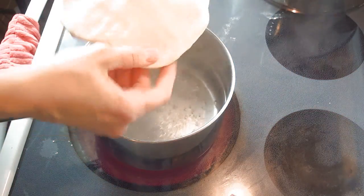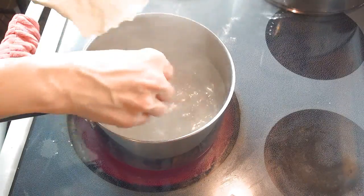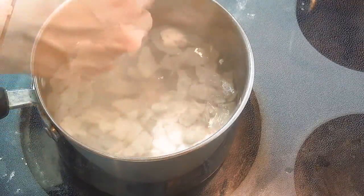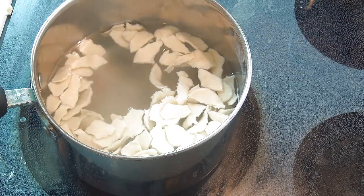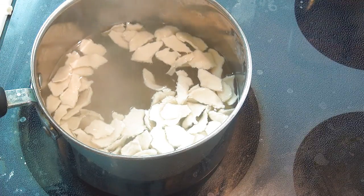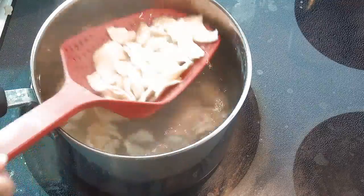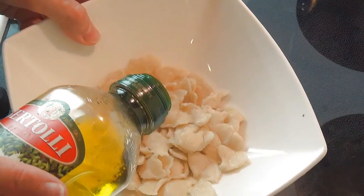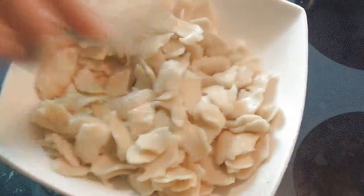Flatten the dough out a little bit and then simply drop it into the boiling water. These take maybe two minutes to cook — they really are done in no time. You can see they are already starting to come up and floating on the top. Cook them for about 30 seconds once they are floating, then take a spoon and remove them from the water. Add a little bit of olive oil so they don't stick together too much. You can actually make these ahead of time and keep them in the fridge to enjoy with your soup during the week.